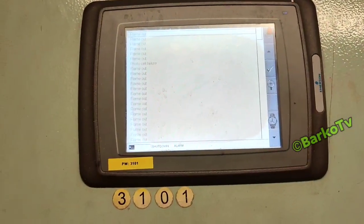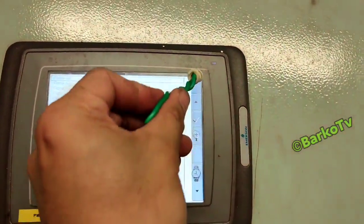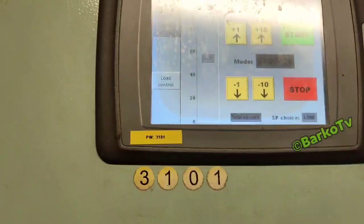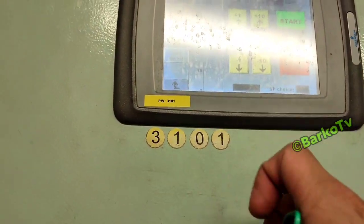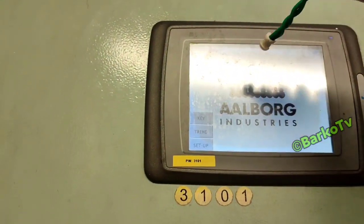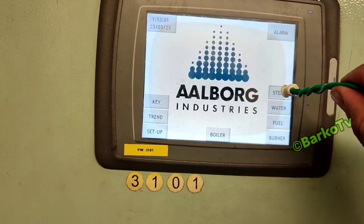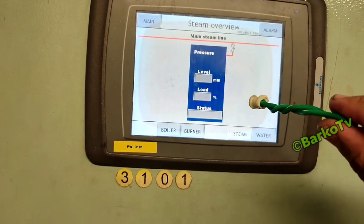Reset, then escape, password 3101. Let's start. You have already changed the flame relay, and now we test flame eye one and two.